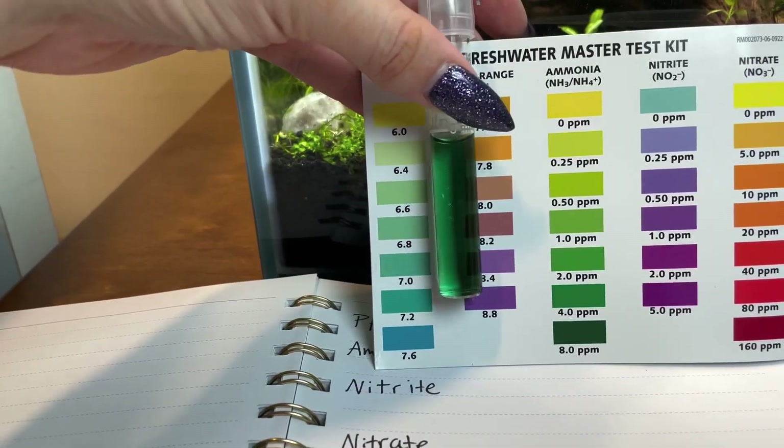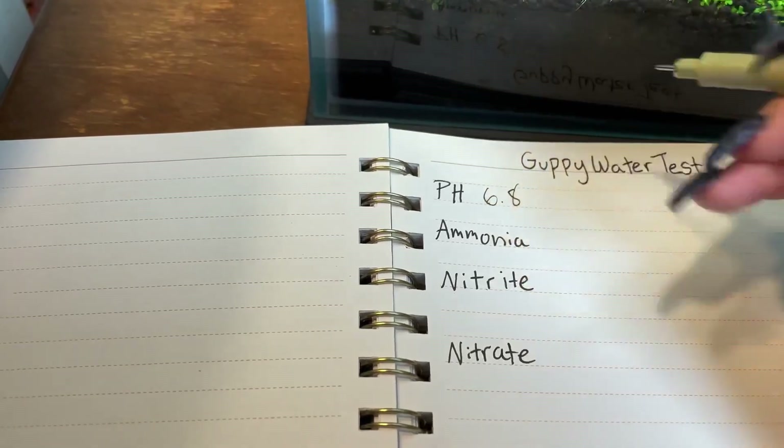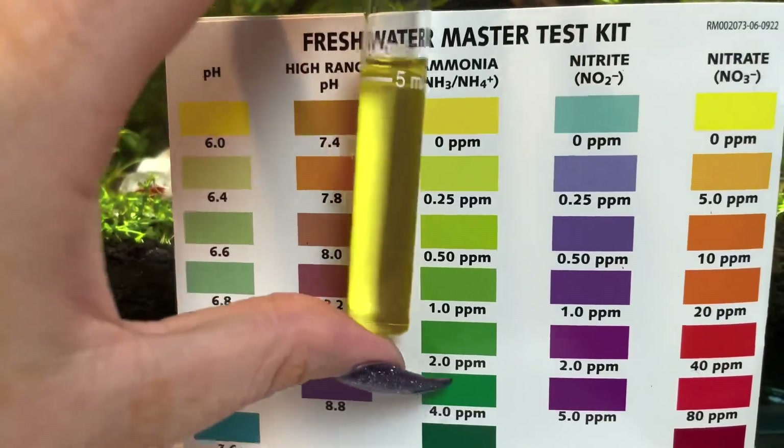So this is the pH and I'd say it matches about the 6.8 color. I personally like to organize my tank information, so I'm going to go ahead and write this down in my aquarium journal.